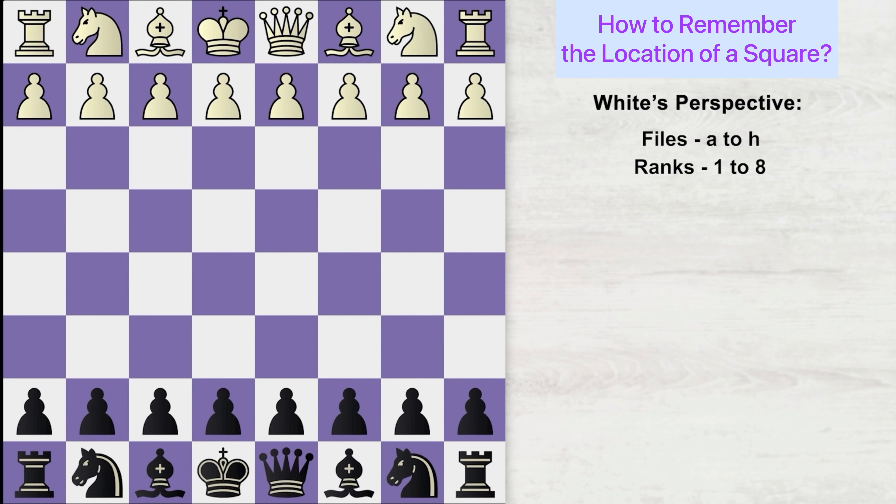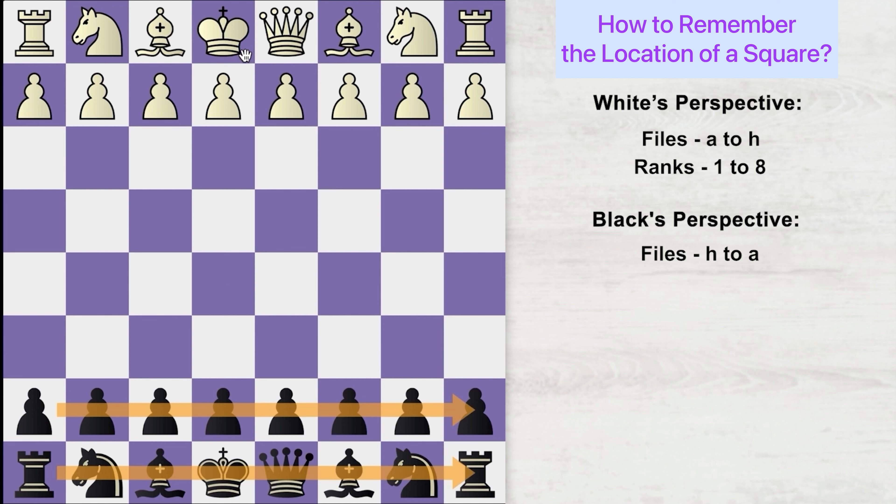Once you are thorough with identifying the name of squares from white's perspective, move on to the next step: mastering the location and name of squares from black's perspective. When you play with the black pieces, you don't start from A to H — you start from H to A. Things get reversed. So this is H file, this is G file, this is F file, and so on. Since you are playing with the black pieces and moving down the board, you count down. The black pieces sit on the 8th and 7th rank, and as they move down the rank numbers keep reducing: 8th, 7th...